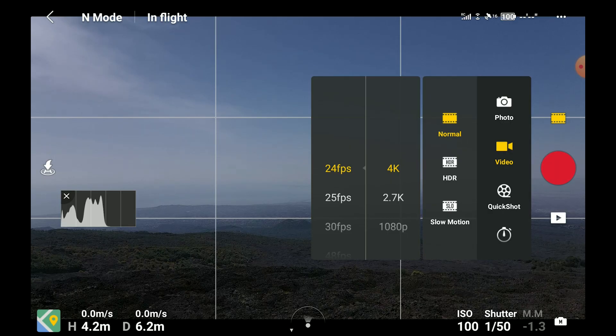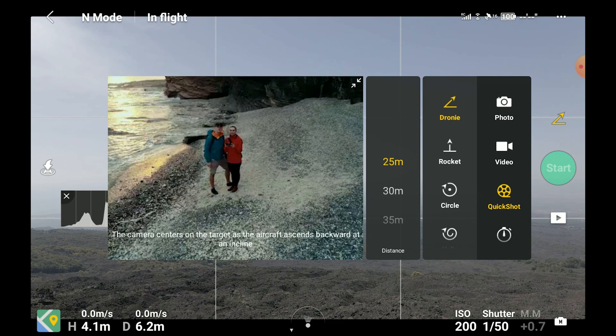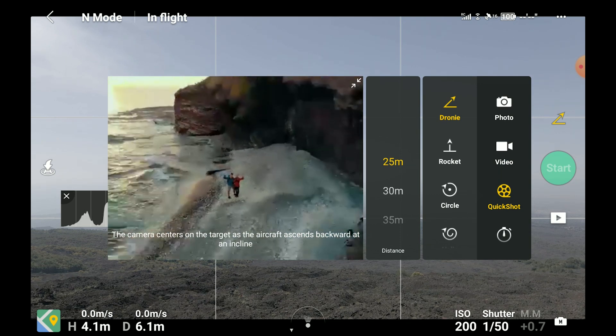It is roasting hot here in Sicily at the moment, end of July. So I head up to mighty Mount Etna for a bit of fresh air and some very unusual scenery. In this video I will use a Mavic Air 2, but the same quick shots are available in the Mavic 2 Pro and Zoom, while the Mini only lacks the last two: Boomerang and Asteroid.